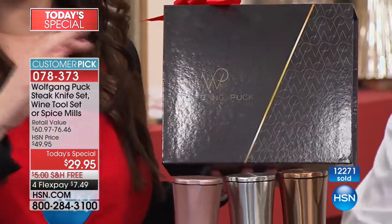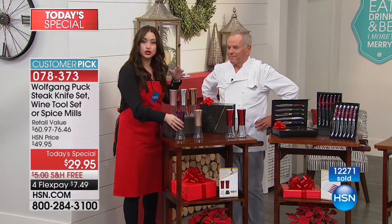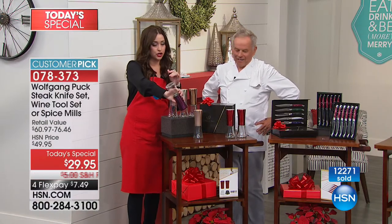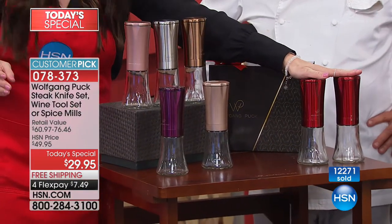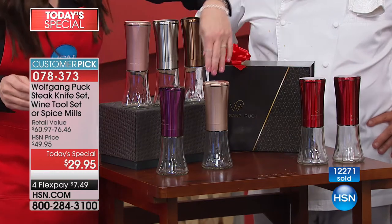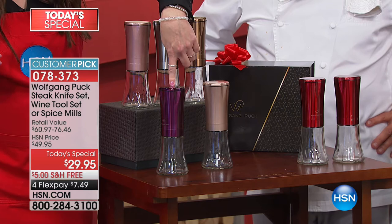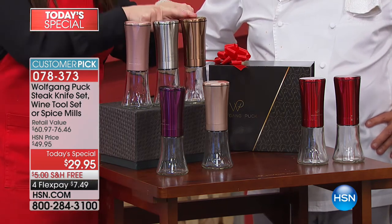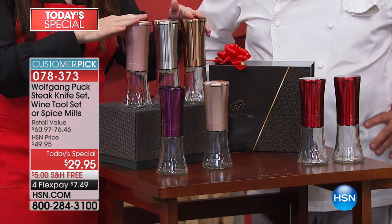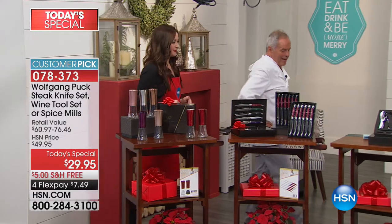For seven dollars and 49 cents, this is ceramic technology and we'll show you how they're activated — it's gravity, you turn it over. Here are your colors: you get two of the red, two of the champagne, two of the eggplant purple, two of the rose gold, the silver, or the copper — two of them individually boxed for seven dollars and 49 cents.